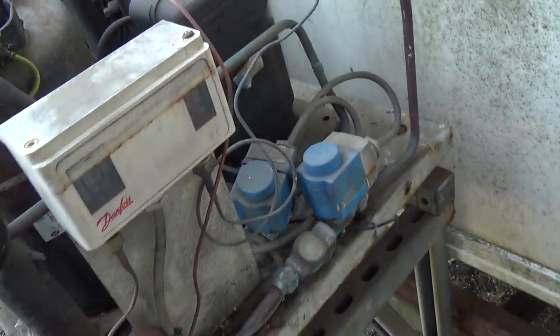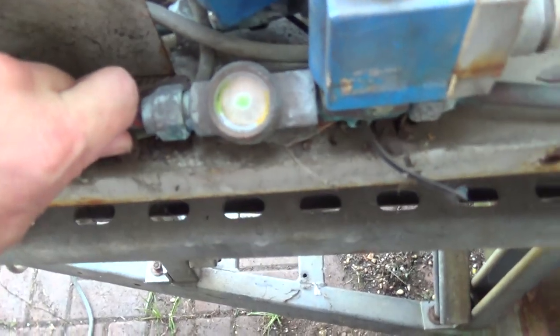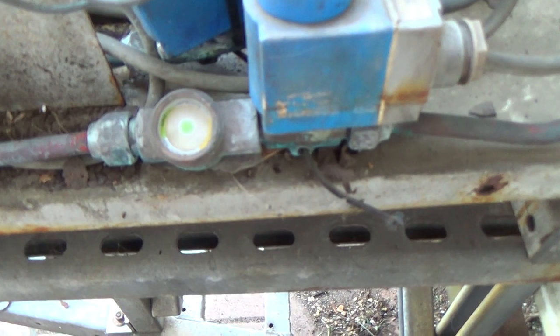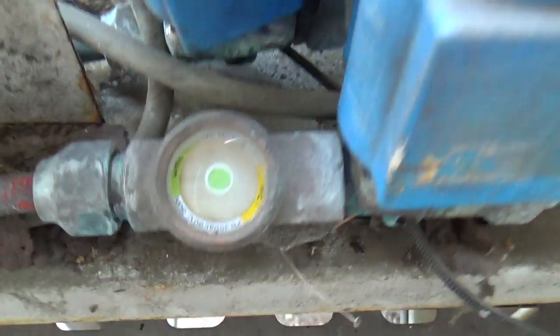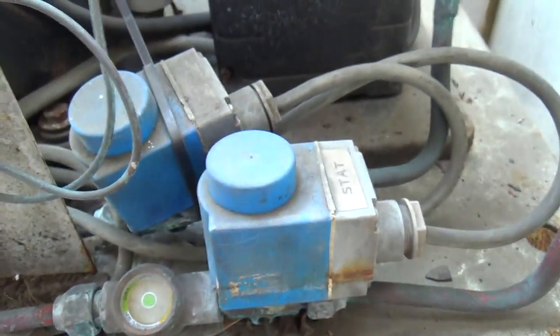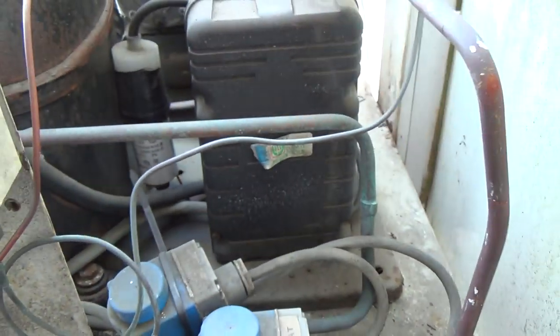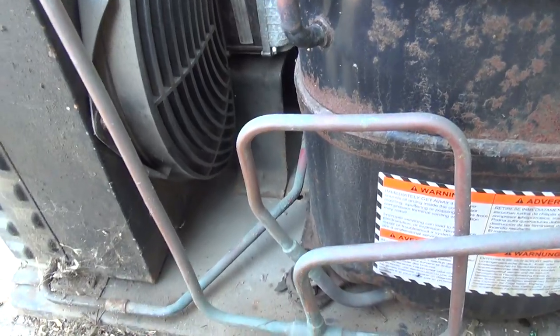So that liquid line's really hot. I think it's probably got a lot of load on it at the moment. It looks more like it's working hard rather than short of gas, the way that liquid's going through there — it's getting very hot. It might have been going on and off on the pressure switch. The condenser's quite dirty, probably what it was — probably been going on and off on the high pressure switch and then stalling.